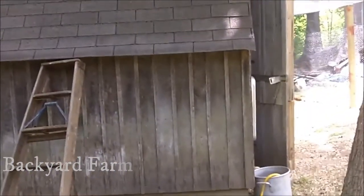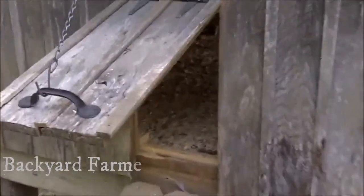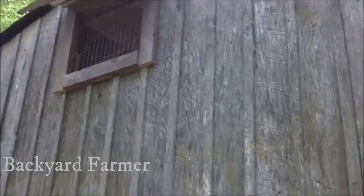Over here is my shed that I converted into a chicken coop. I cut a door in the side here and made a ramp so that when I open it up, chickens can come out. I put a sliding door here, and that way I can open this at night for ventilation when it's hot outside. I also cut a hole up here for hot air to escape, and I'm going to put a fan up there in that window if I need to.